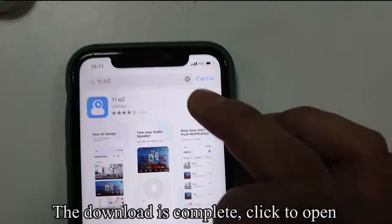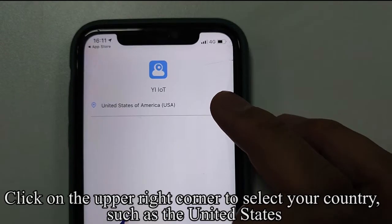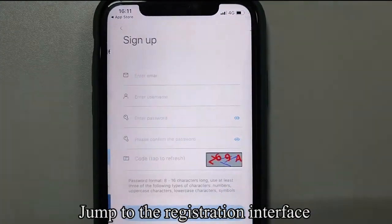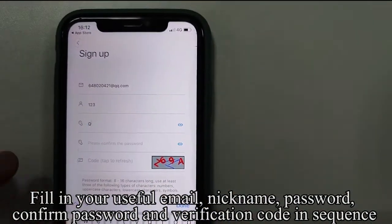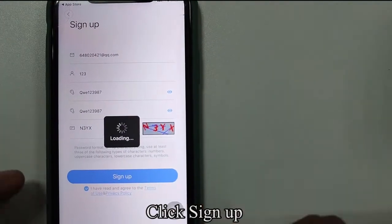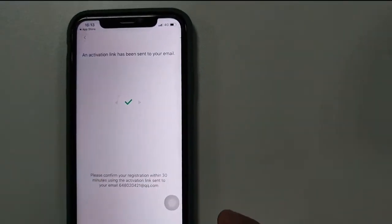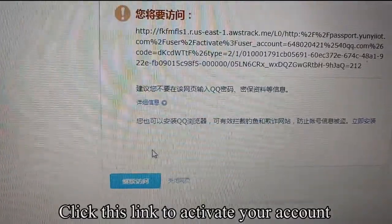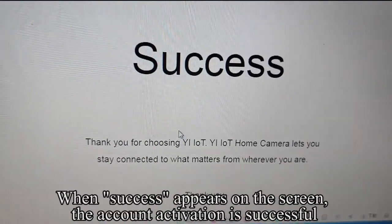Switch to the YELOT app. The download is complete — click to open. It will jump to another interface. Click on the upper right corner to select your country, such as the United States. Click sign up to register an account and jump to the registration interface. Fill in your email, nickname, password, confirm password, and verification code in sequence. Click sign up. You will receive a mail from YELOT in your mailbox. Click the link to activate your account. Click to continue. When 'success' appears on the screen, the account activation is successful.